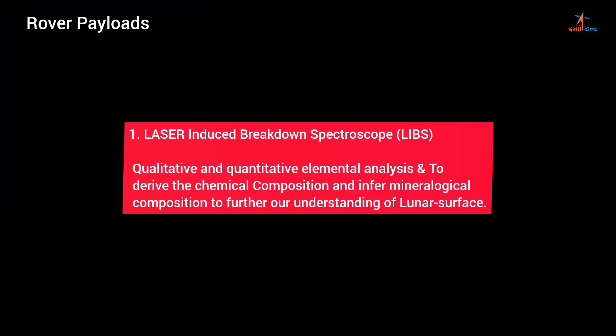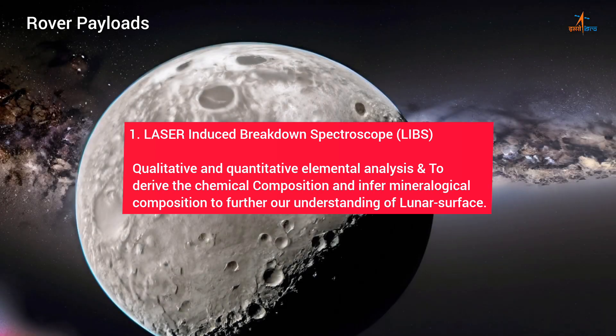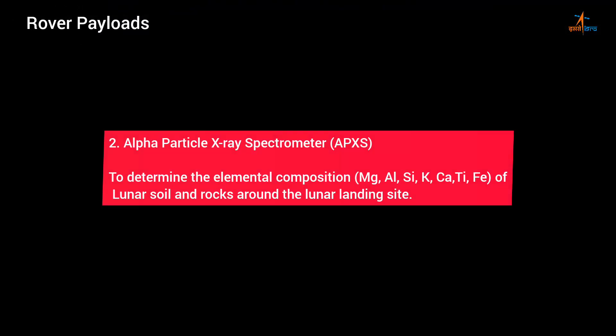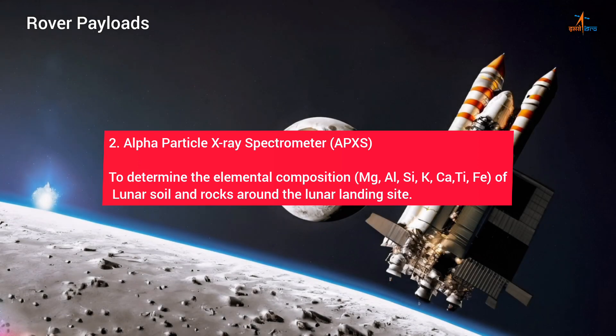Rover payload details: 1. Laser-Induced Breakdown Spectroscope (LIBS) — qualitative and quantitative elemental analysis to derive the chemical composition and infer mineralogical composition to further our understanding of the lunar surface. 2. Alpha Particle X-ray Spectrometer (APXS) — to determine the elemental composition (Mg, Al, Si, K, Ca, Ti, Fe) of lunar soil and rocks around the lunar landing site.